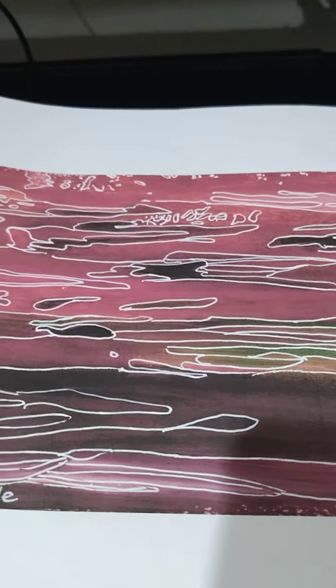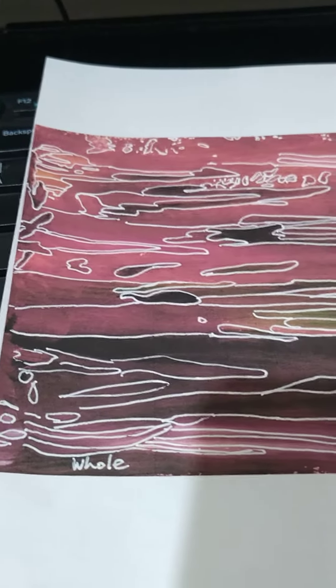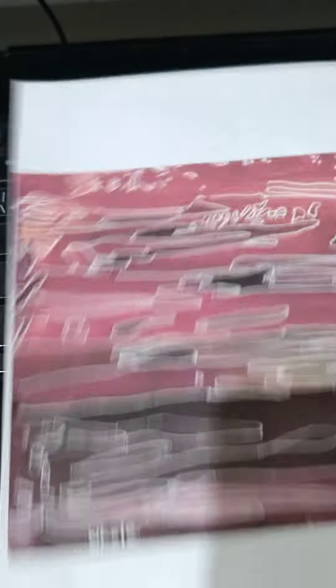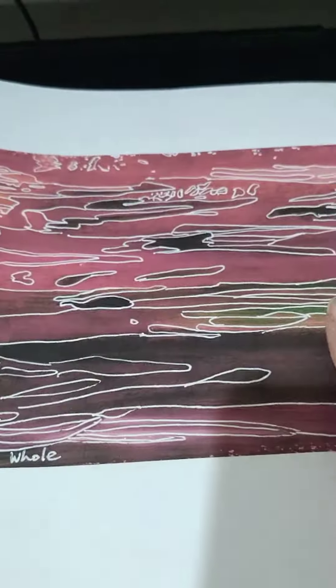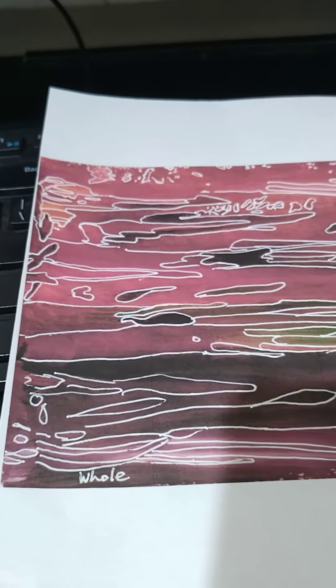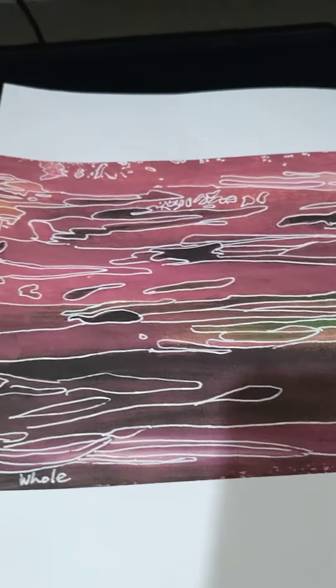What you see in front of you is another one of my creations. I hand-painted this — this is just a copy on paper at the moment, but I actually have the original. I hand-painted it and then I added a few different little things onto it to make it more interesting.